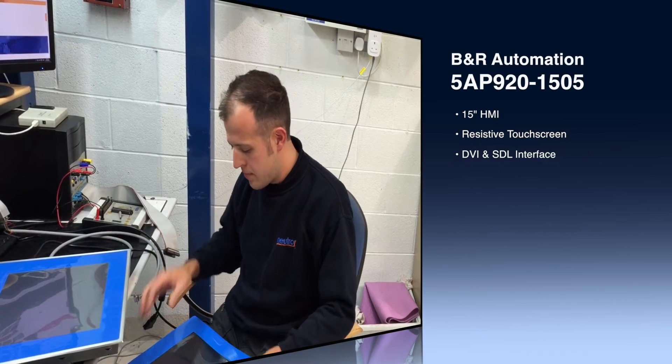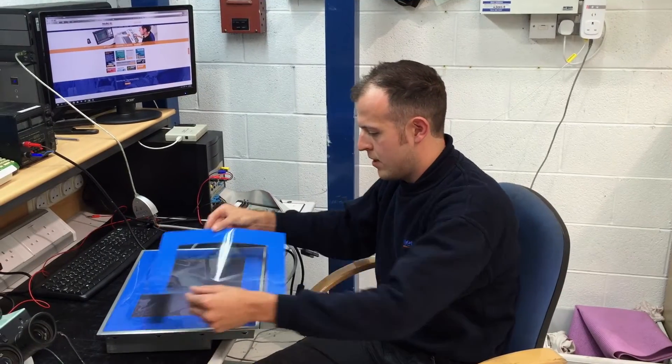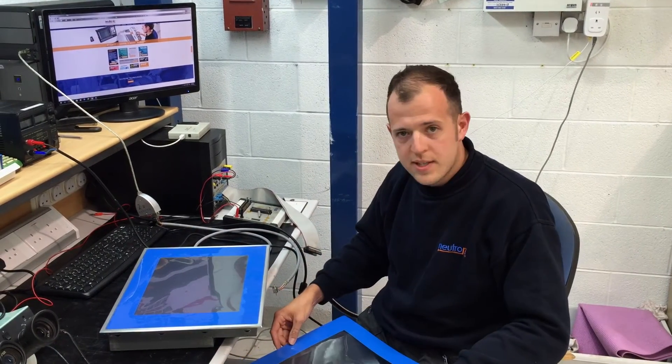We've fitted a new touchscreen. We've had a new membrane manufactured so we can fit that out of the top, and we're just about to go through the testing phase.